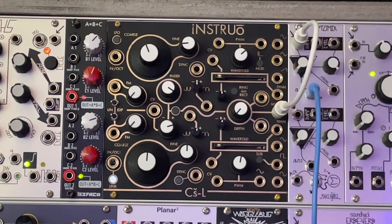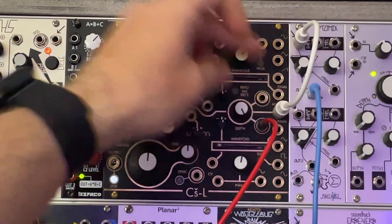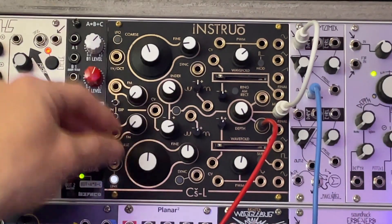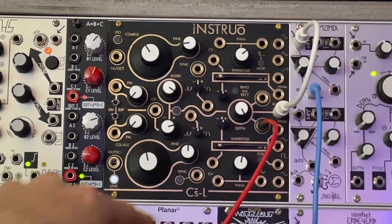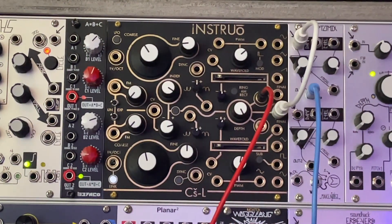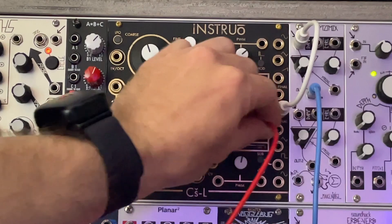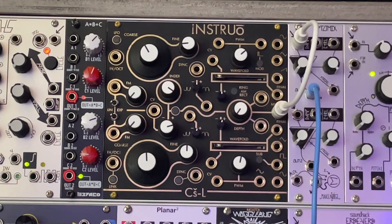Another thing to note: the circuit can kind of function as a VCA because of the way the depth is working. So if I plug an envelope in there — we're just using the sine from the top and the envelope in the bottom. Same way it works the other way, too. So if you're stuck in a pinch, this can be a VCA for you.